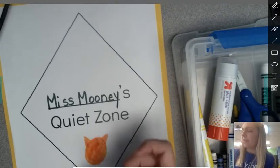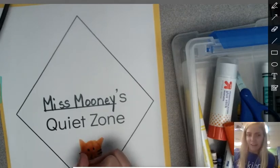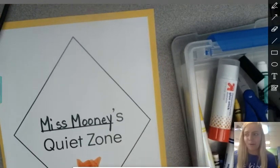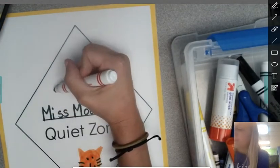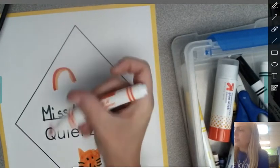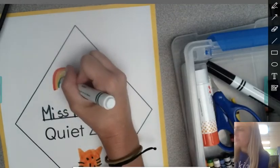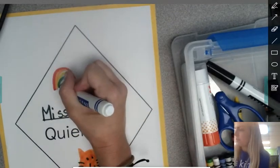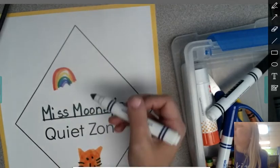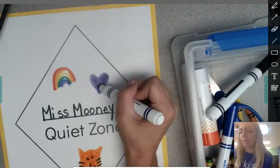You can make it however you want it to look. I think I'll also draw a rainbow. Does anybody like rainbows? I like rainbows. Red, orange, yellow, green, blue, purple. Purple is my favorite color, so maybe I'll draw a purple heart right here. I could draw a picture of my family on here, or I could draw a picture of me.